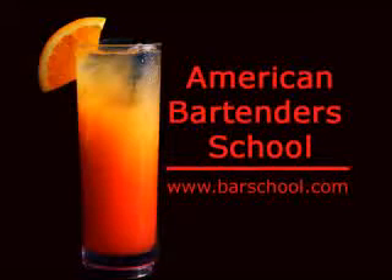This video bartending lesson is brought to you by American Bartender School, where in just one or two weeks you can be fully trained and ready to work as a professional bartender. This drink is called a peppermint patty, and it tastes just like a peppermint patty candy bar.